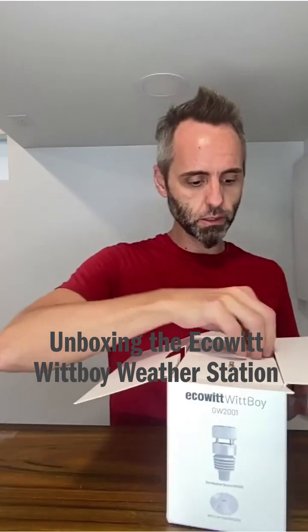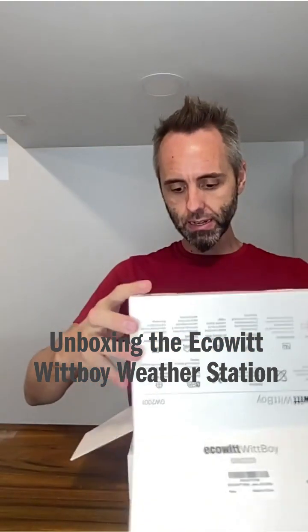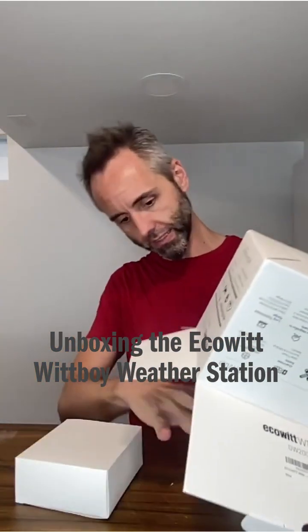Alright, opening it up. Looks like you have some boxes in a box — got a box in a box. Just gonna dump that right on upside down. We got a few boxes in a box. Hang on.